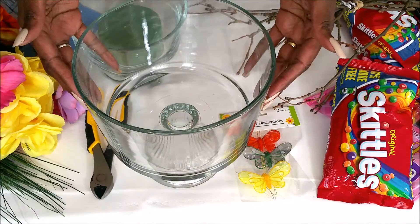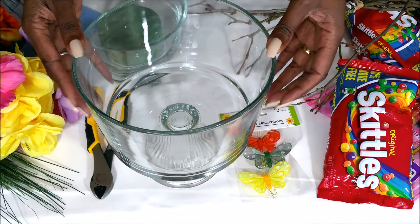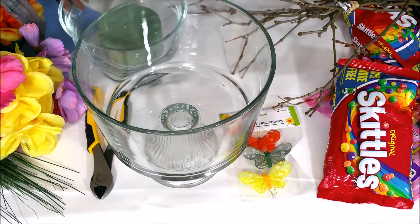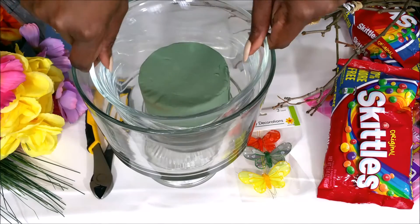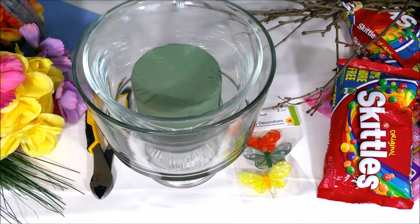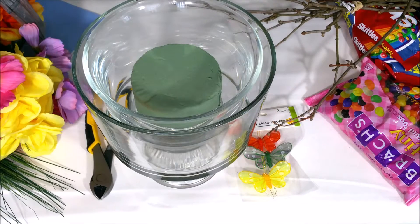The first thing we're going to do — this is the actual vase I'm going to use to make my floral arrangement for the centerpiece of my spring tablescape. I'm going to use a jar within a jar. The outside jar will hold floral foam inside the inner jar, and I'm going to fill the space between them with Skittles around the side.